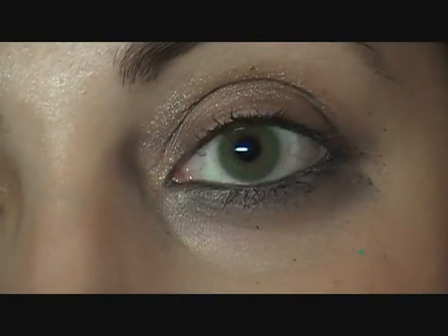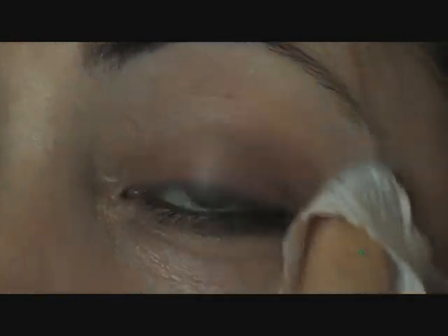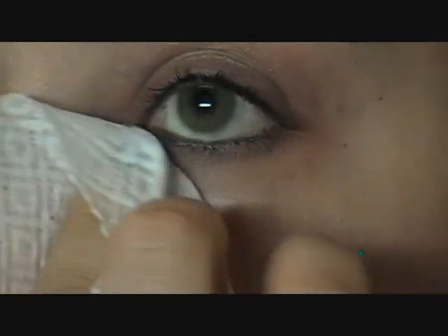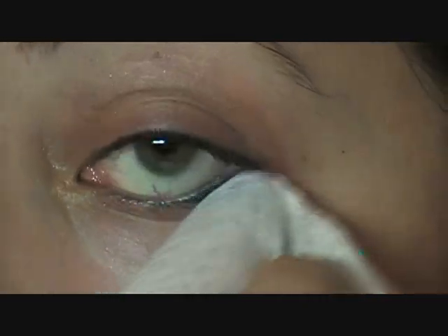Let's see how it's going to come off. I will say, though, I don't think anything is as hard as Benefit's They're Real to get off. What do you guys do to take off Benefit's They're Real? Because that mascara is like heavy duty, not coming off. Yeah, so it's not too bad — that is probably the only thing I like about it, the fact that it was fairly simple to take off.